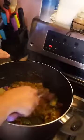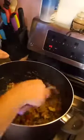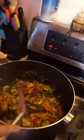Just a few minutes and we have dinner ready. I think it took me maybe five minutes to shred the chicken and that was it. We're done — it smells really good!